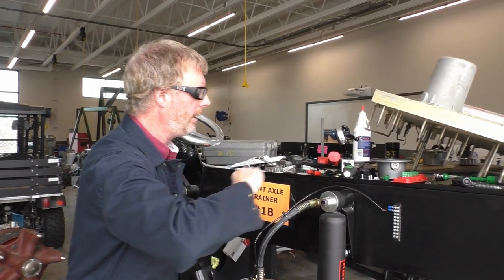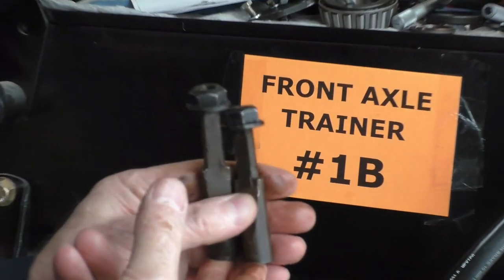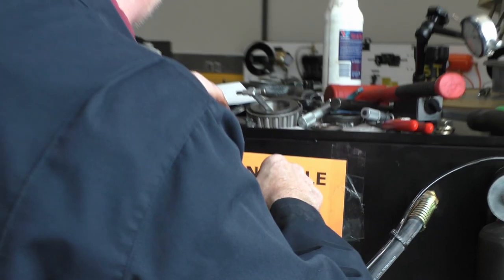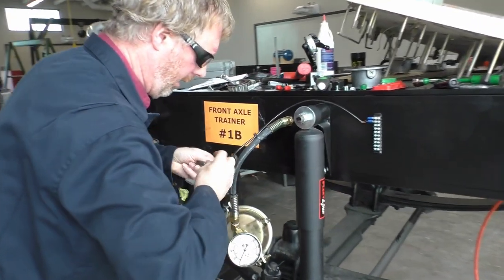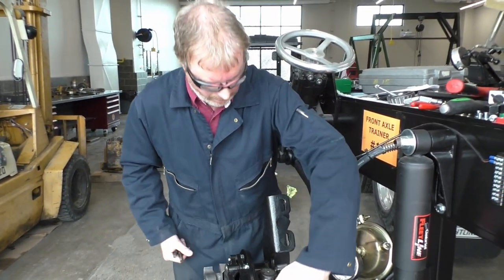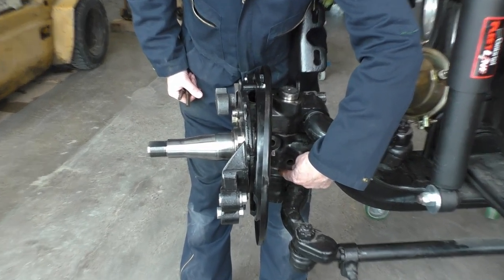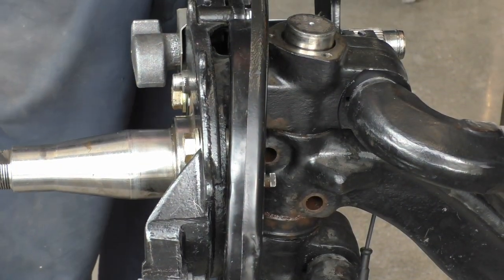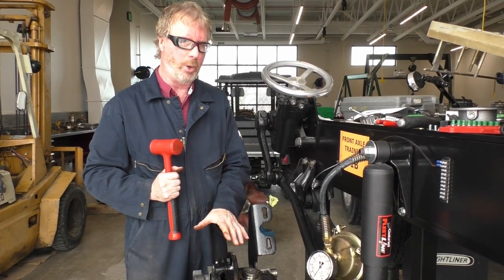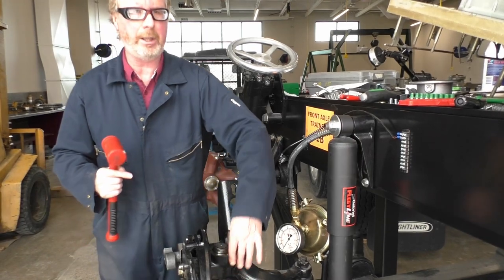Let's pop this puppy back in. If you recall, we have an upper and a lower draw key — they are two different lengths. The upper draw key is always the shorter one, the lower one is a longer draw key. One thing to remember: if you are working on king pins, we have our upper steering knuckle, then typically some shims, the axle, a bearing, more shims, and then our lower steering knuckle. So be very careful when removing and reinstalling these. If you take the king pin all the way out, do not touch anything, because if one of those things gets out of alignment, you've got a problem.